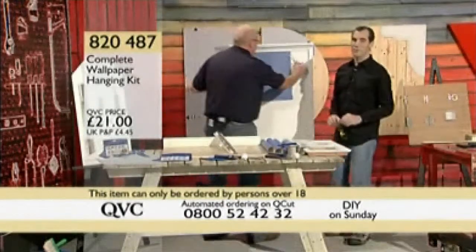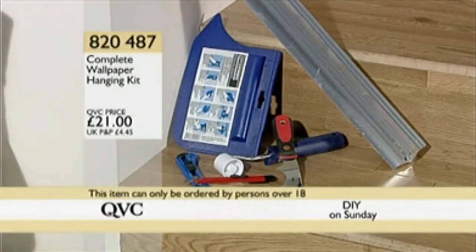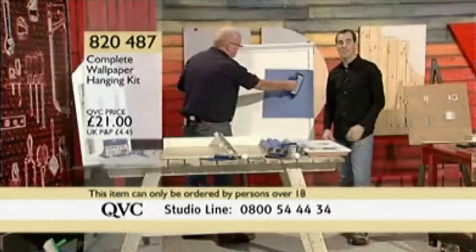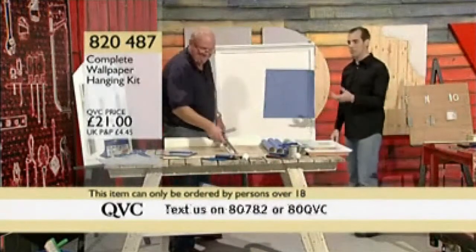21 pounds is the price if you want to go for this complete wallpaper hanging kit — 820-487 is your item number. We'd love to take your calls, or you can text us on 80782 — just put your first name and where you're texting from, and let us know how you got on with it.